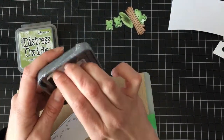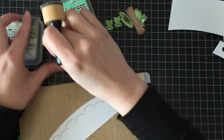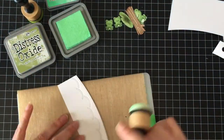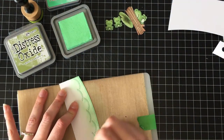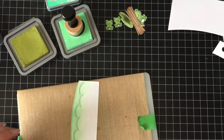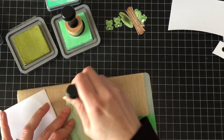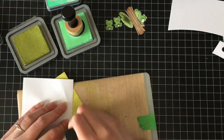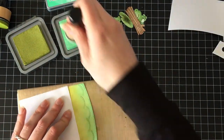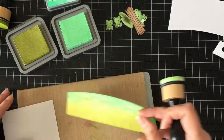For the background I'm going to use some distress oxide inks in Peeled Paint and Cracked Pistachio. For the bottom — the water part of the swamp — I wanted it to look like a bubbly, gross swamp, so I used the Garden Border die which came out in this spring release from Lawn Fawn. I'm just going back and forth with the Peeled Paint and Cracked Pistachio to get a slimy, goopy green kind of color.